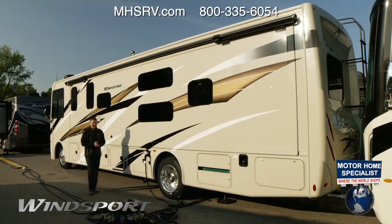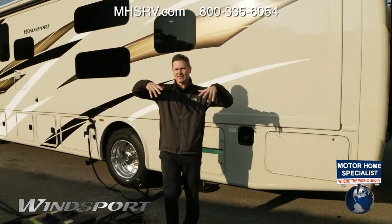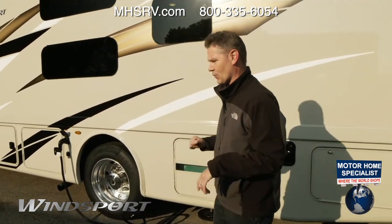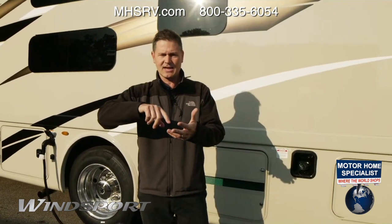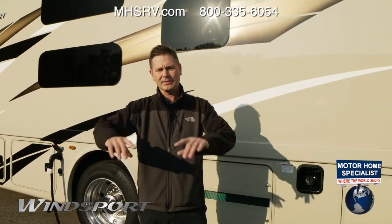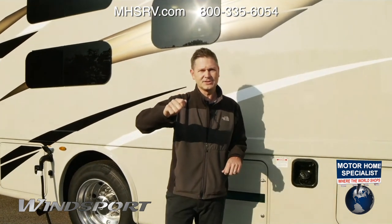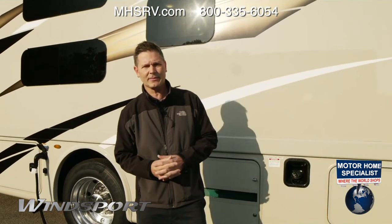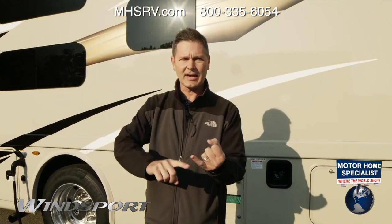Good morning. I am glad you are with us today. Steve DeVal from Thorada Motor Coach. We are actually at the factory where they build the Winsport. A lot of you said you'd love to see a Winsport, a bunkhouse model. So today we're going to spend the next half hour or so talking about the 34J — a lot of great improvements, new decor, new features from the chassis to the motor.